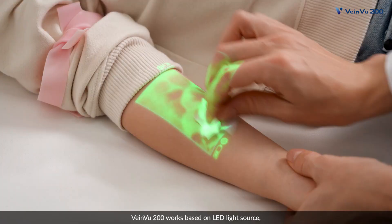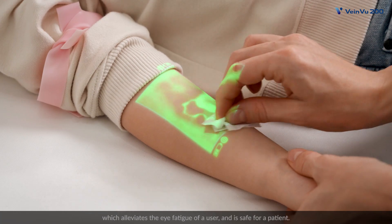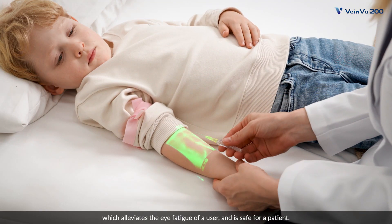VainView 200 works based on LED light source, which alleviates the eye fatigue of a user and is safe for a patient.